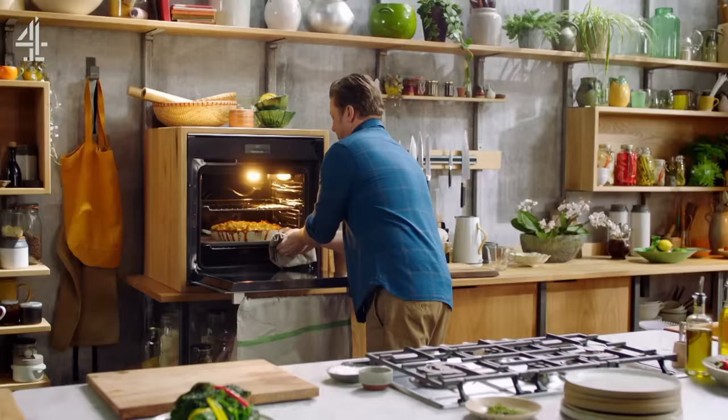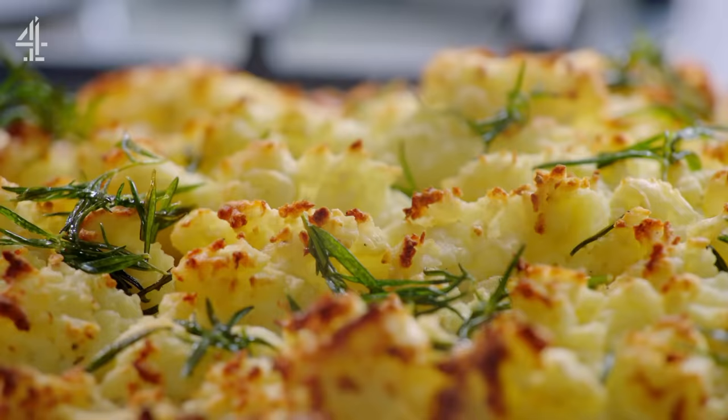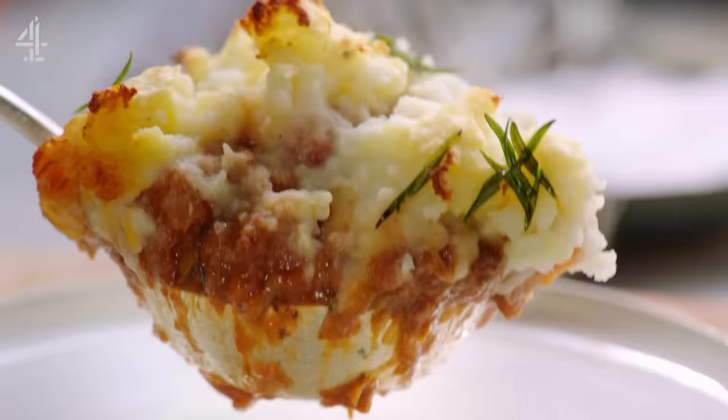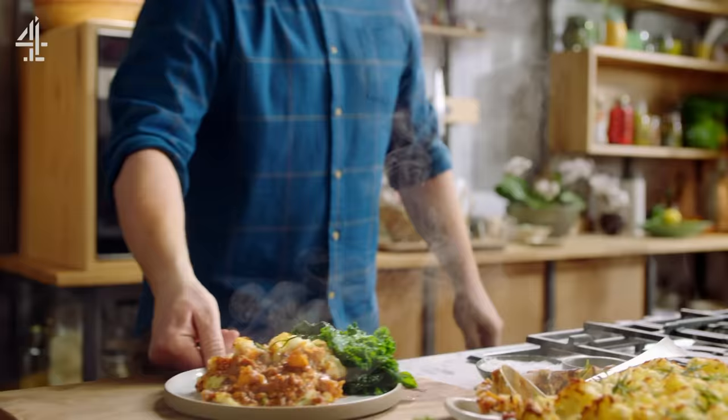Look at that — that is a beautiful thing, and don't forget we have these little crispy bits of rosemary. Proper delicious food. Absolutely blooming gorgeous. Really nice served with some greens.